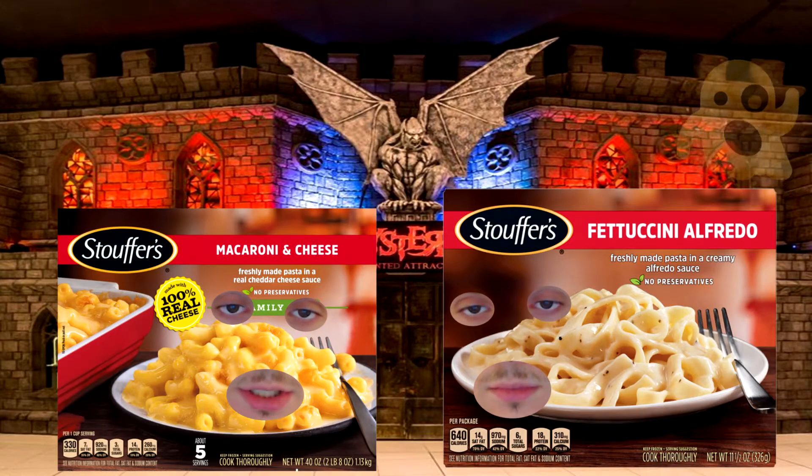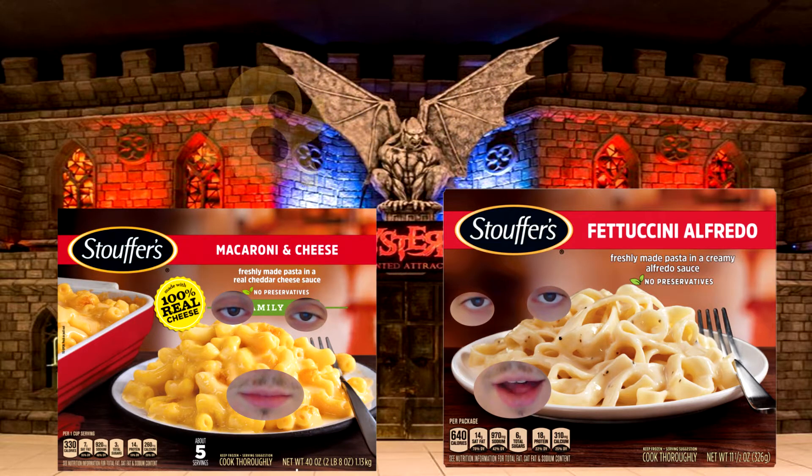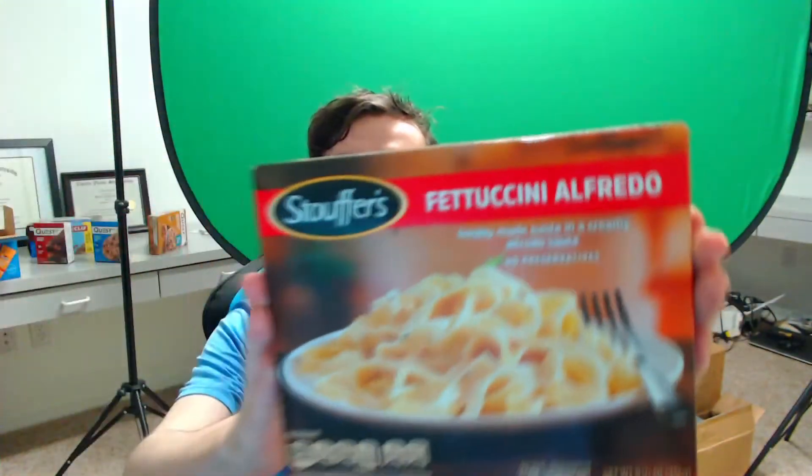Wasn't that haunted house scary, Stouffer's Fettuccine Alfredo? Nah, not really. I ain't ALFREDO — no ghosts, if you get what I'm saying. Today I will be reviewing Stouffer's Fettuccine Alfredo.